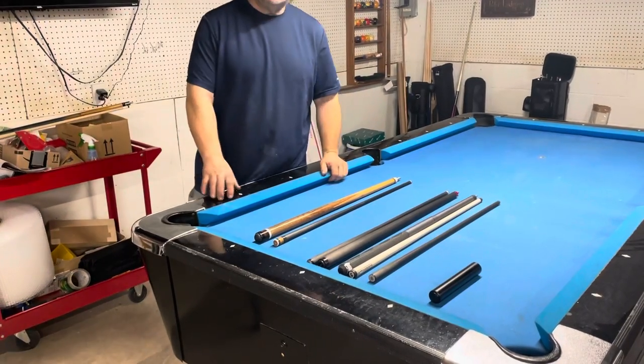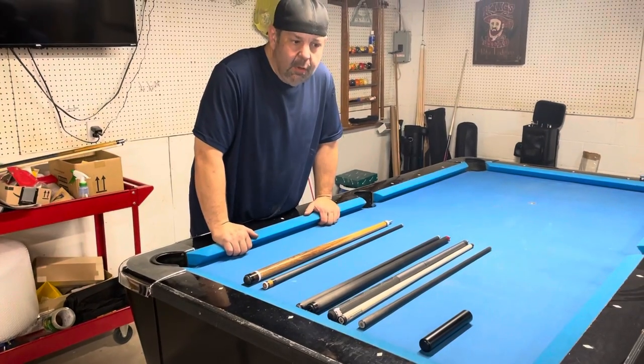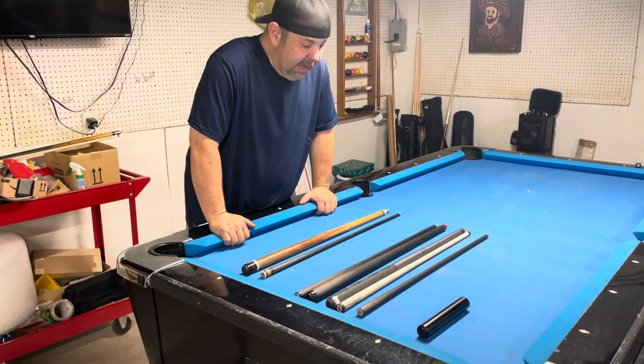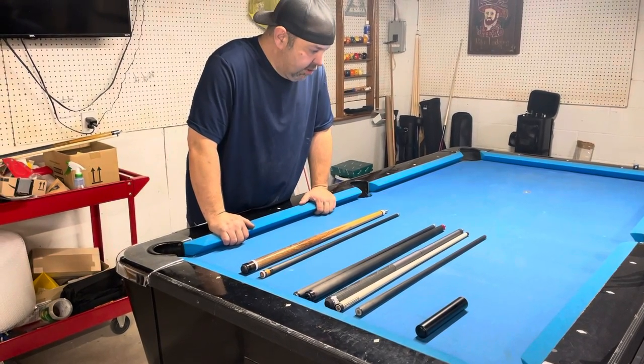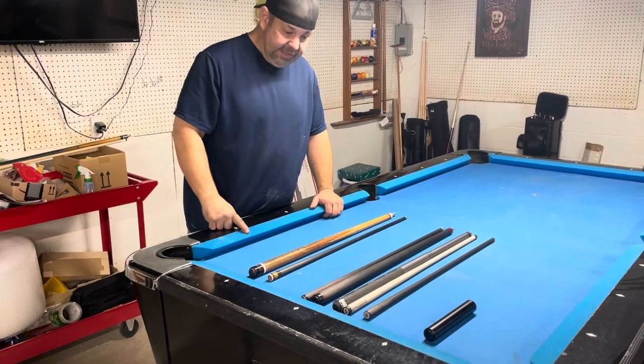Hey gang, Matt here from Team Accelerate. I just wanted to do a real quick video to show off a couple things I had going on, talk about Christmas and so on. I have a customer in Austria who recently ordered a cue, a jump brake cue, and a shaft made — reminded me of a couple things I wanted to show off real fast to everybody.